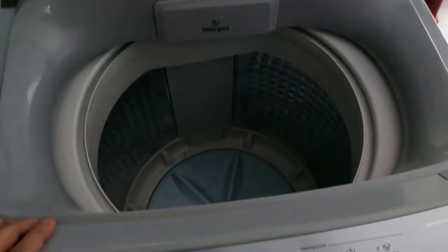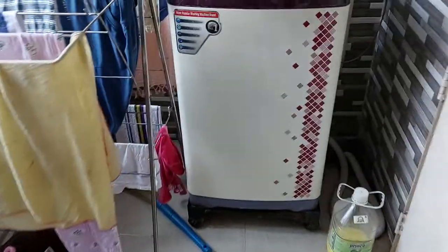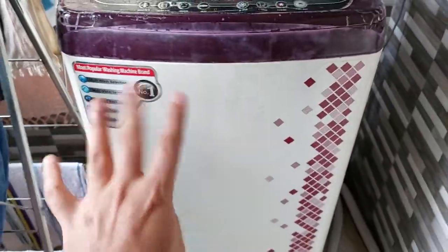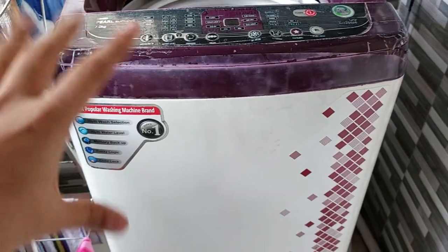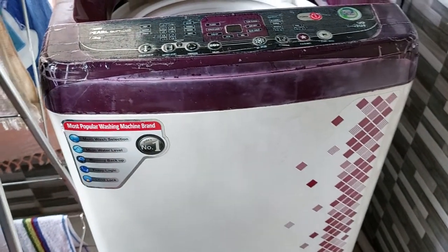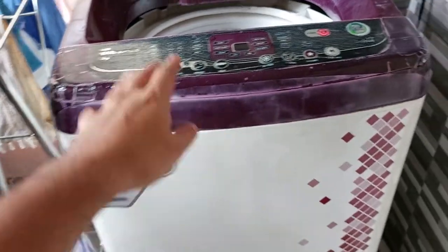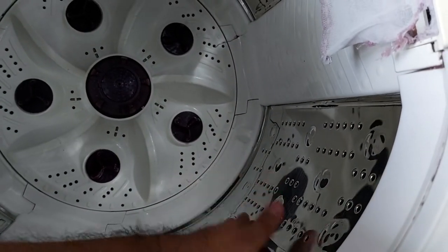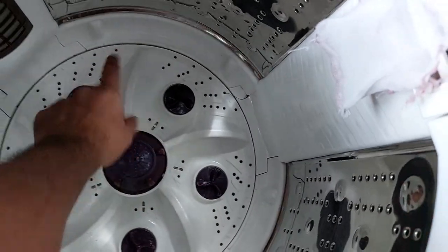That covers the unboxing — I will share a detailed video later. For comparison, here is my old washing machine from a brand that closed down just two years after my purchase, so never rely on long warranty periods. My new Samsung WA4022 has four years of warranty on the motor and two years on the whole machine, but the old one had a seven-year warranty from a company that shut down in two years, making it useless.